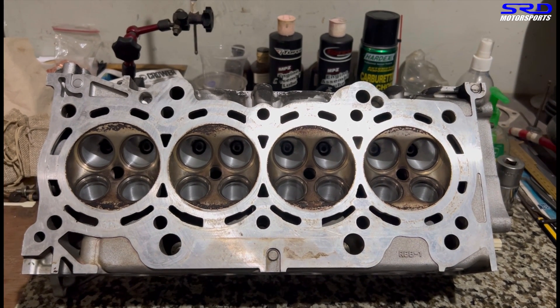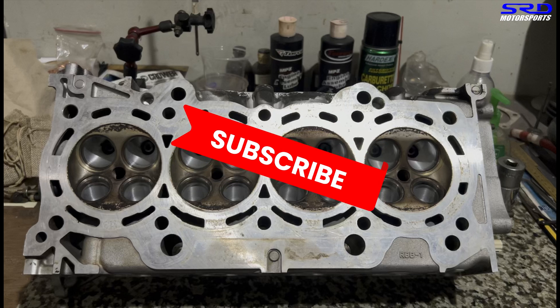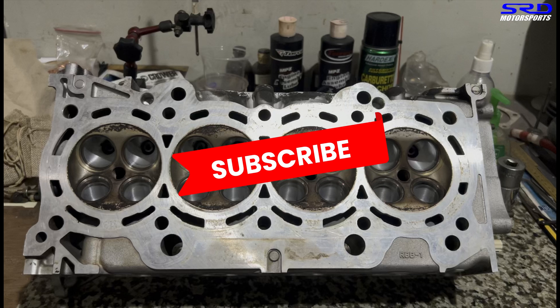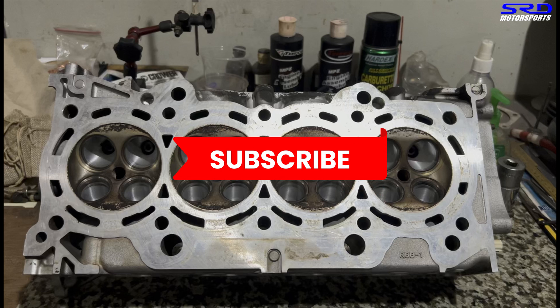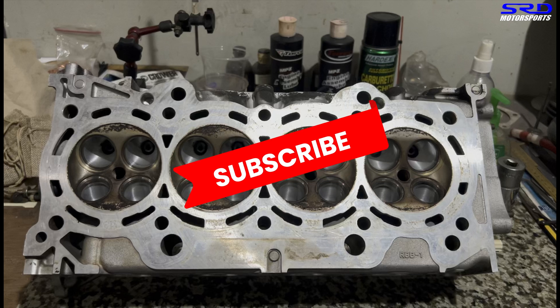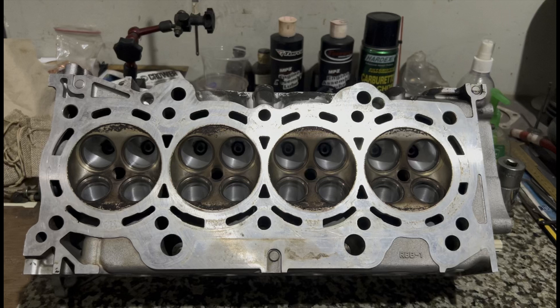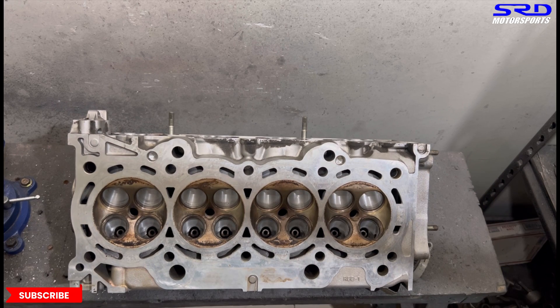If you're liking this video, hit the like button — it helps the video gain more activity and the algorithm will bring it to a wider audience. If you haven't subscribed, please do, so whenever we have a new upload you can check it out. We constantly share what we do at the shop, so subscribe to be part of our community.